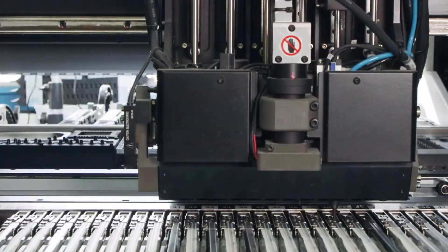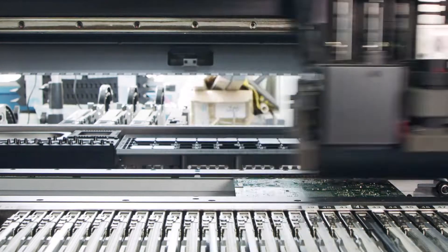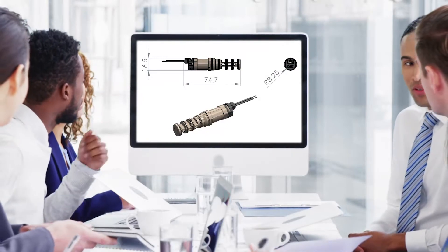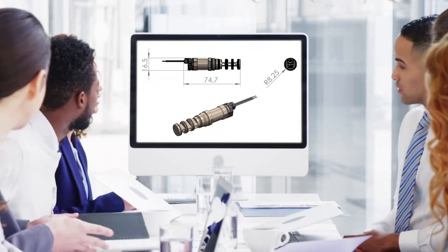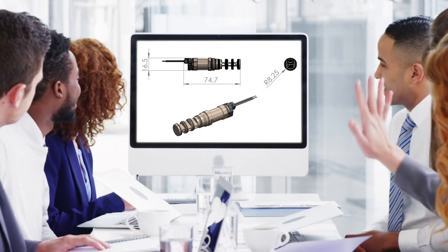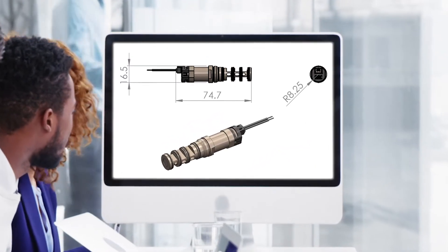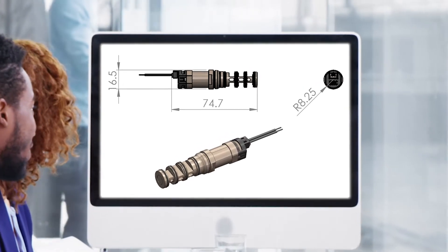A specific customer had stringent space and weight requirements. We had several design reviews, in person and online, to discuss specifications including flow, wattage, and so on. The challenges on which our customers and engineers spent a lot of time were space and weight.